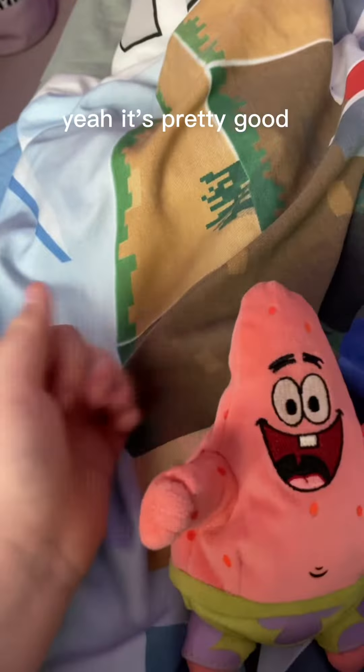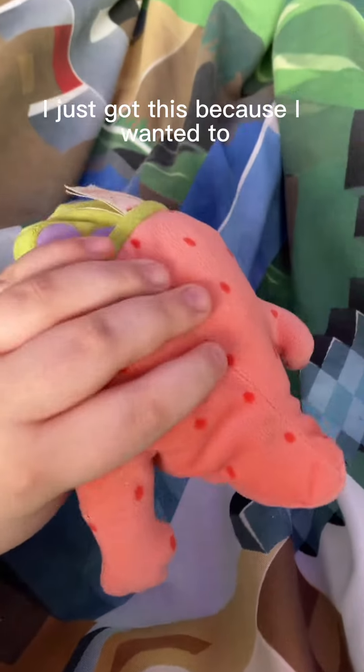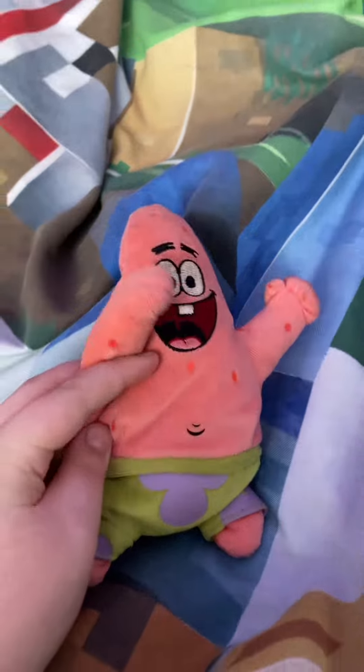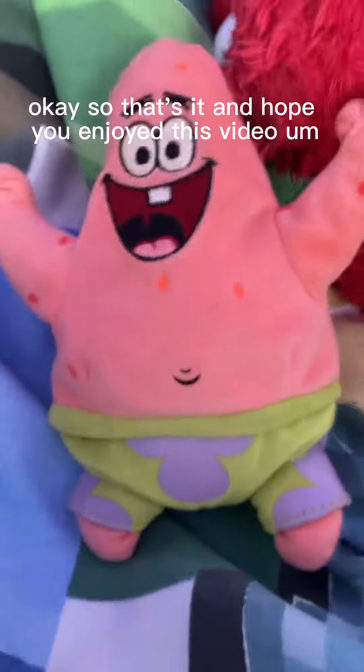It's pretty good. I used to have a Patrick plush but lost it, so I just got this because I wanted one. You can buy these on eBay — I actually found this one offline, not on eBay, for some reason.